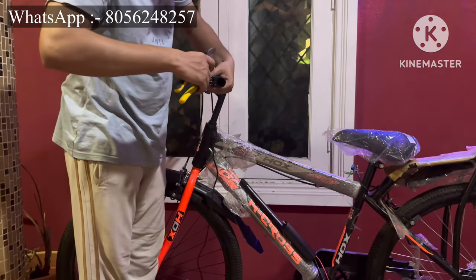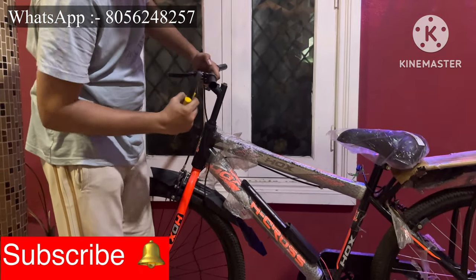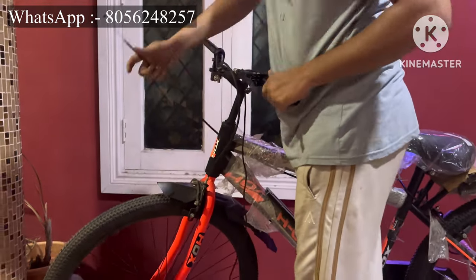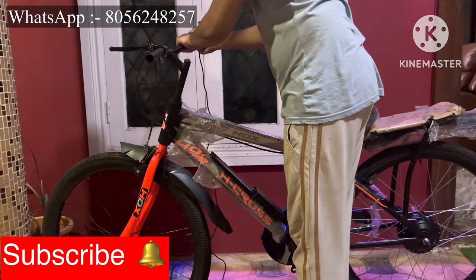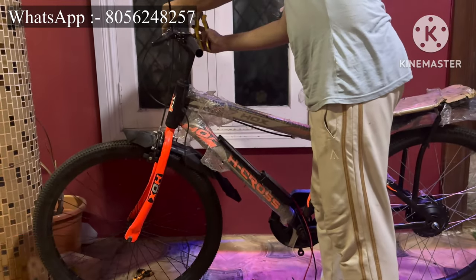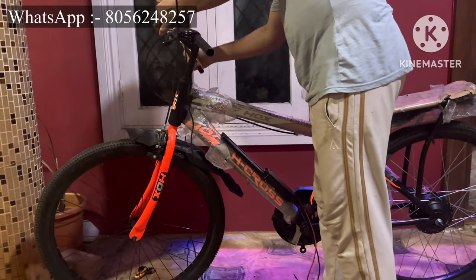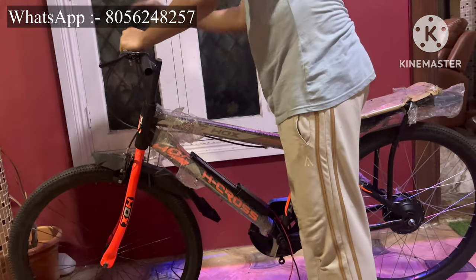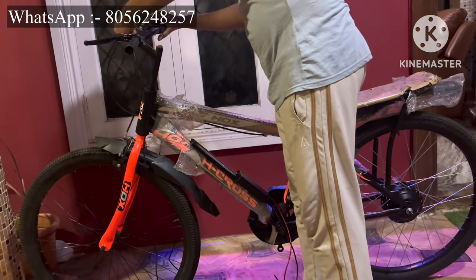We will supply the kits, supply the batteries, help you make a battery pack, and teach you how to convert a normal bicycle into an electric cycle. For this particular cycle, 70 percent of the work has been completed. Brakes and throttle work is still pending, along with some controller wiring work. I will make a separate video for the controller wiring.